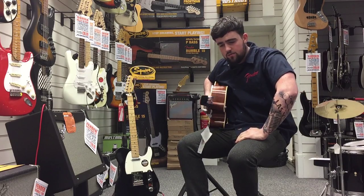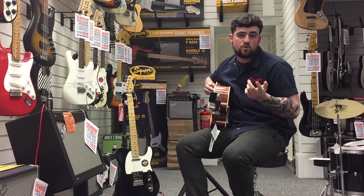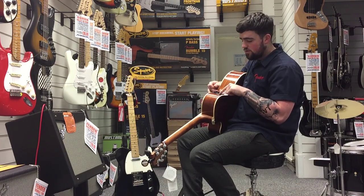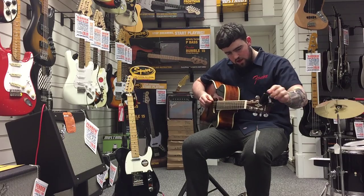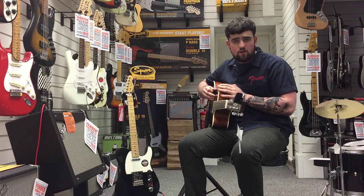Another cool option: some of these acoustics, if they've got a cutaway, that means it'll be an electro-acoustic. So quite a few of our guitars like this Alvarez will have a tuner on the top as well, which works exactly the same as the clip-on tuner. All you do is press a button on the top and tune it in — it's another easy option for you.